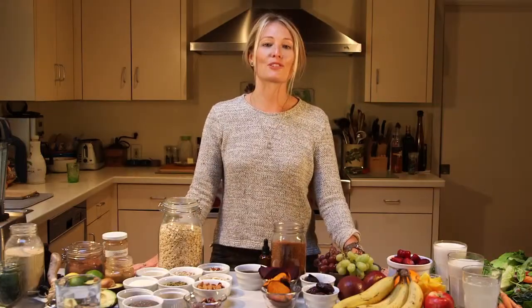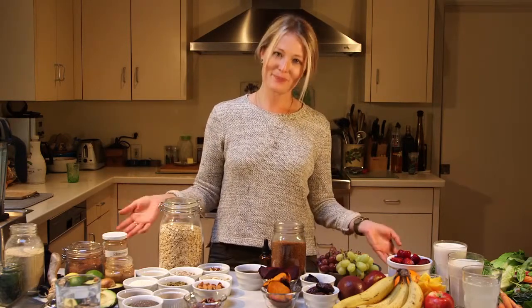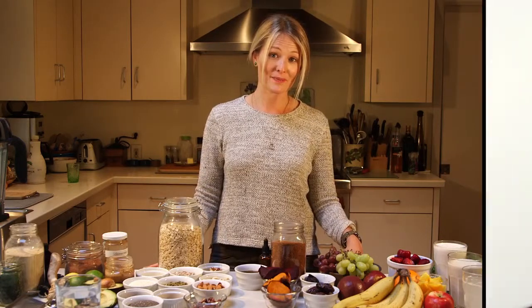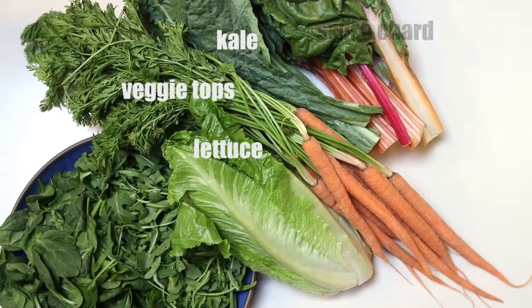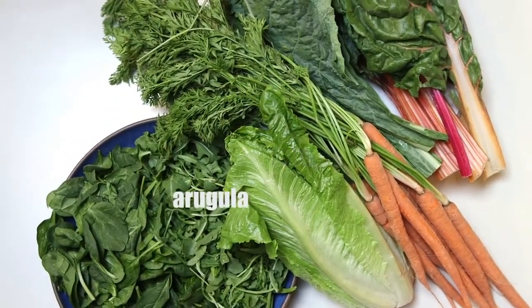Let's go over some of our go-to ingredients for smoothies. Do you need to have all of these? No, but some of them will make a great smoothie and I bet a bunch of them are hiding in your cupboards. Greens and veggies are going to be the base of your smoothie — you're sneaking in a ton of greens you may not be getting otherwise in a meal like breakfast. Start small and build your way up.